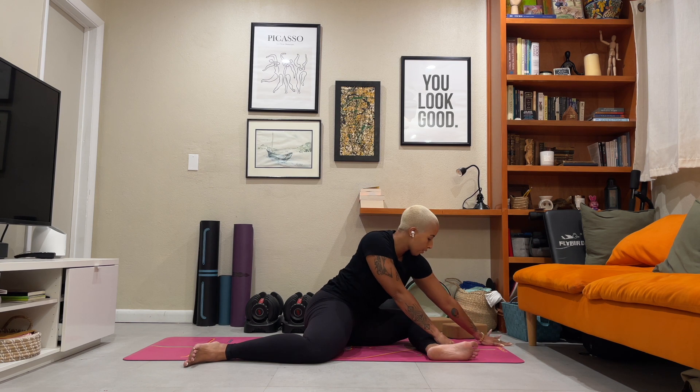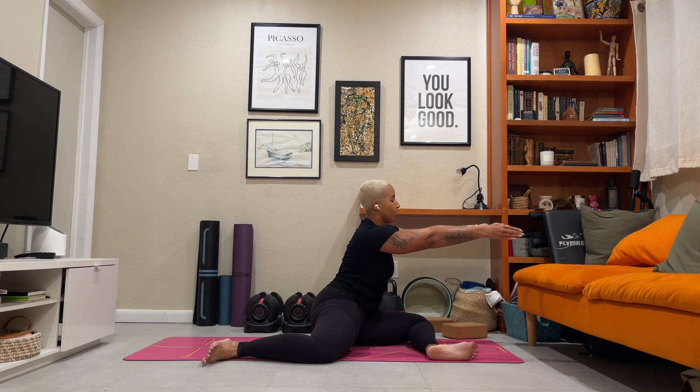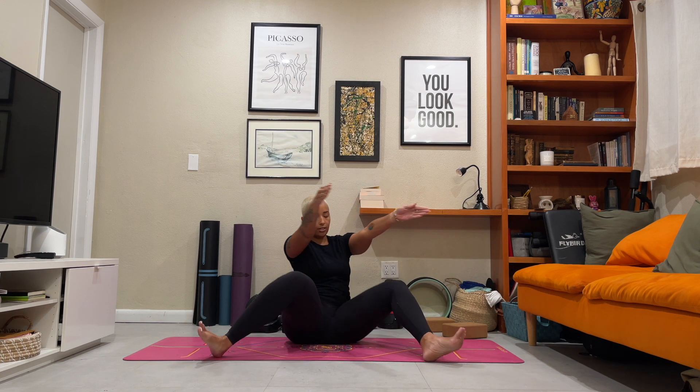Slowly walk it up. Tent the fingers to the front of the shin. Five lifts of the back leg — five, four, three, two, and one. Reach the arms out in front of you. Pivot it back to the center and release the hands.